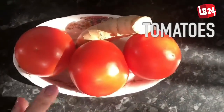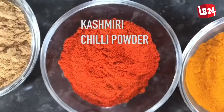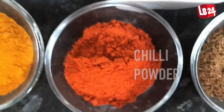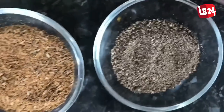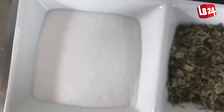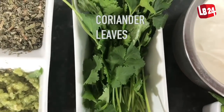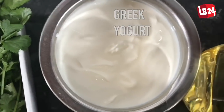We have some tomatoes and ginger, coriander powder, Kashmiri chilli powder, turmeric, chilli powder, cumin powder, black pepper powder, ginger paste, garlic paste, salt, dry fenugreek powder, coriander leaves, some green chillies, Greek yogurt, oil, and 1kg of boneless chicken.